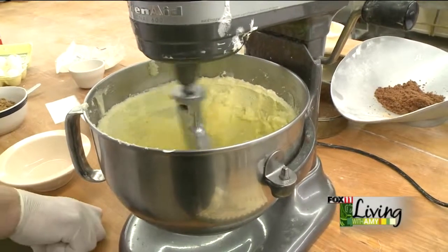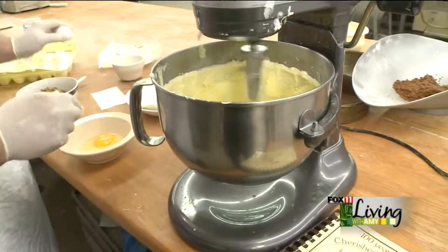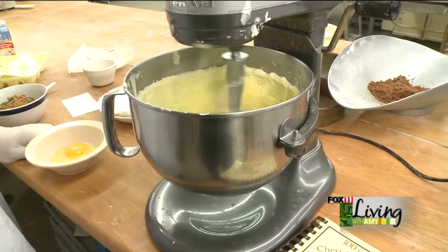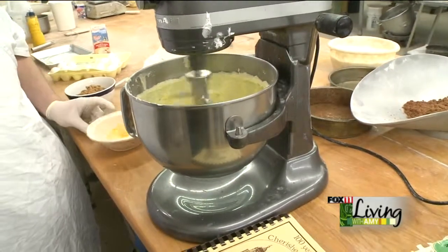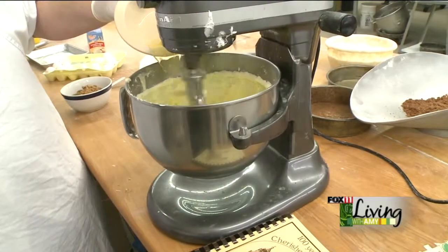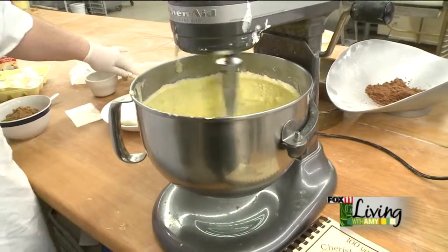It's a really easy coffee cake to make, and the neat thing about recipes like this is they come through tradition with the family. But you can start your own traditions by finding recipes like this, or find yourself a nice church cookbook, or maybe go spend some time with your mom or your favorite aunt and have them teach you that recipe.